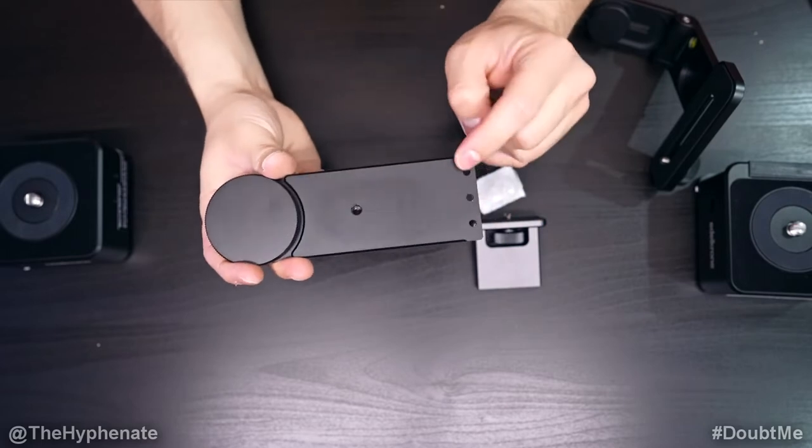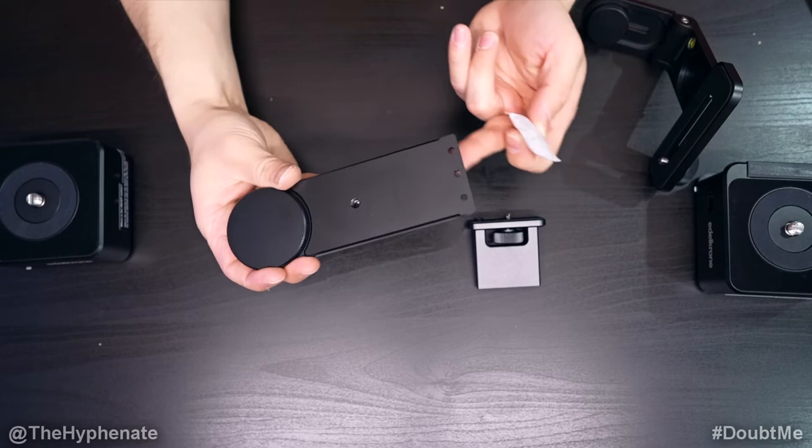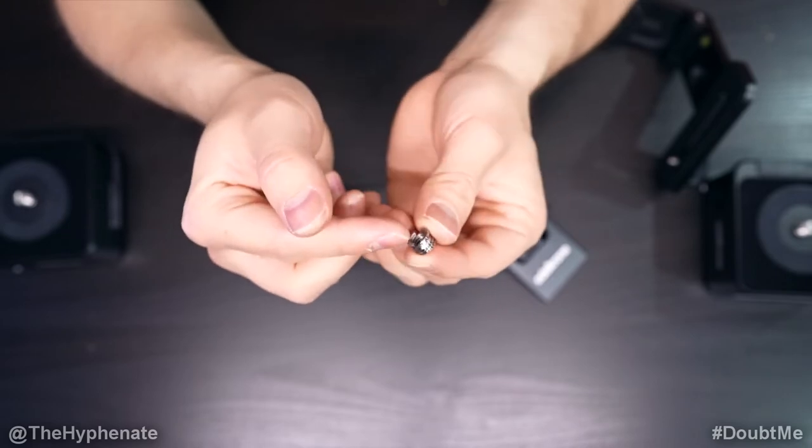With this flat part here, you'll see there are three holes. We're going to take the screws out of this bag and put them through here in order to attach this part. Also in the bag, besides the three screws, you get a three-eighths inch to quarter-20 adapter.